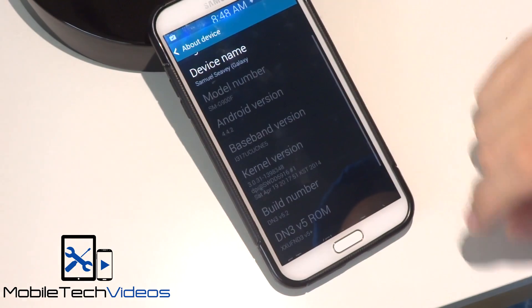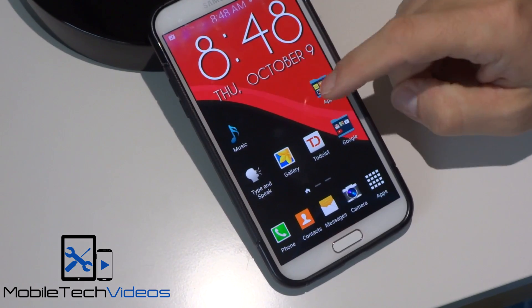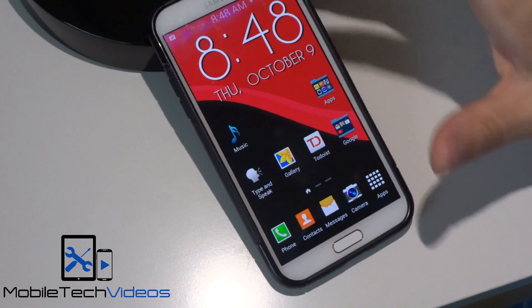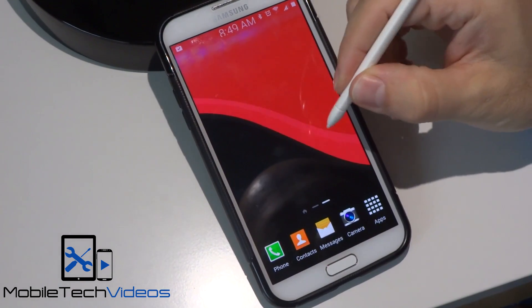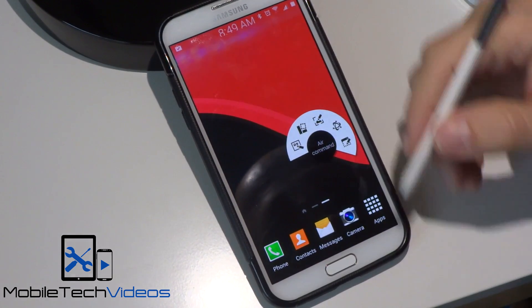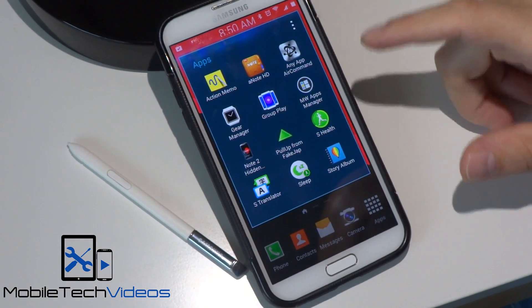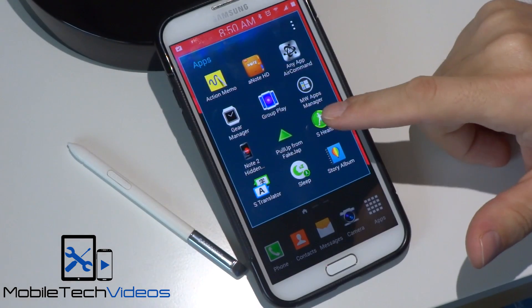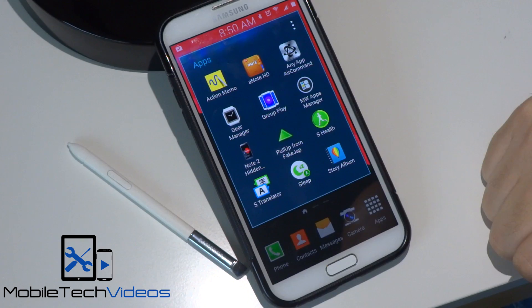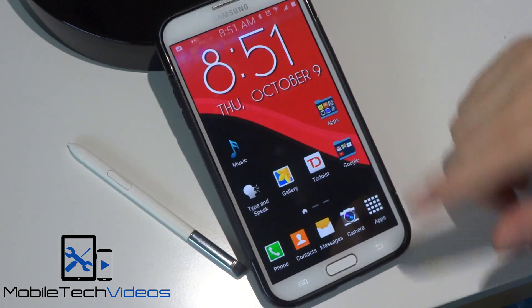I've gotten great speeds. You can see it there — CNE5, I believe, is what that says. It just shows 4G at the top, but in the thread they've got a file you can flash if you want to change that icon to the LTE icon — no problem. S Pen is working, and Note 3 features are working just fine. There are a bunch of apps that come with the ROM, including S Health, S Translator, and all those you're familiar with, plus Note 2 hidden settings, Air Command, pull-up app settings, Multi-window with additional app support, Gear Manager, and Samsung Group Play.